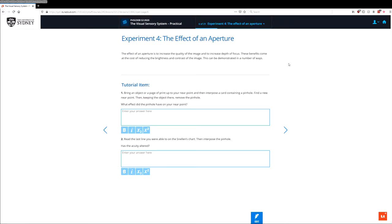In this activity, we'll be examining the effect of an aperture on depth of focus and visual acuity.